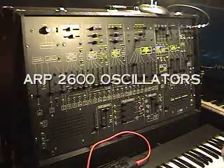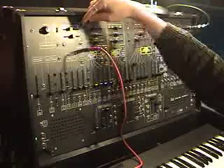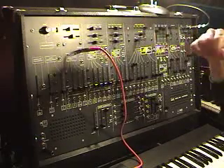This is the ARP 2600. We're going to focus on the oscillators, which is a great place to start. The amount of frequency available here is quite large, so a huge amount of frequency is represented in this small piece. To tune here, you have to be extremely precise, and it's actually easier to use the fine tune — but I obviously didn't do that.